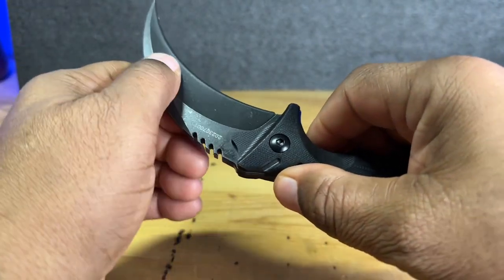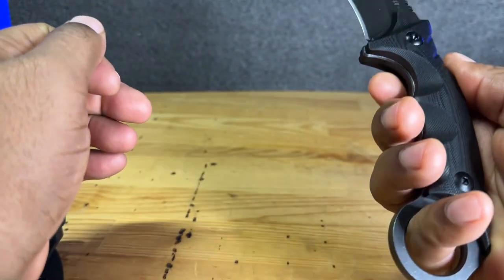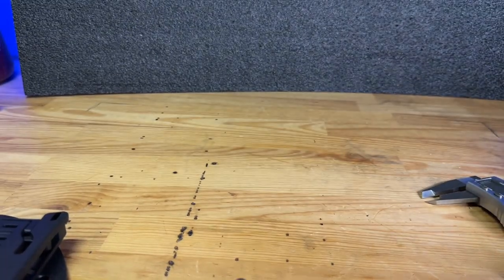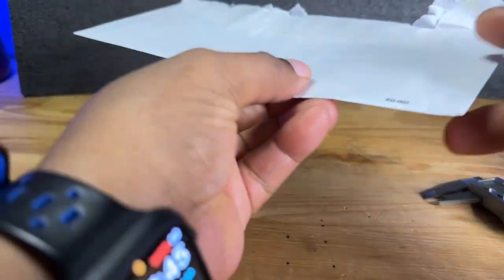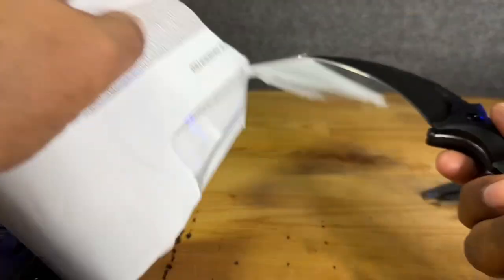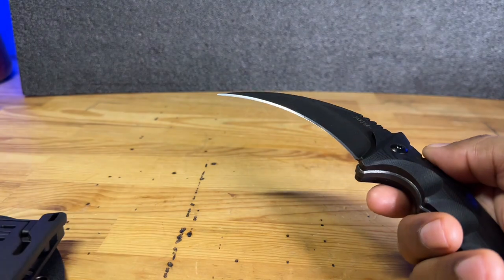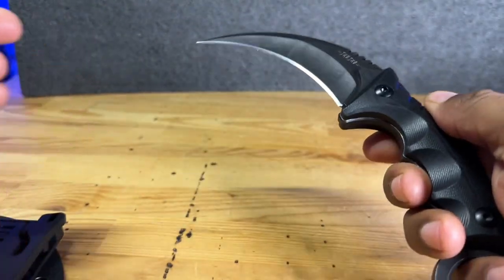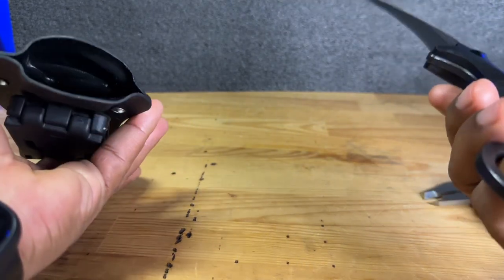This has kind of a flat, matte feel to it. This is very sharp right out of the box. So if you guys are going to be setting up a camp or something like that, you should be able to cut your papers, your boxes, or anything like that. This is great for opening boxes as well — that's not the main purpose for it, but it does work.